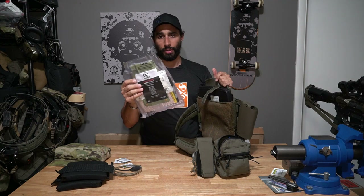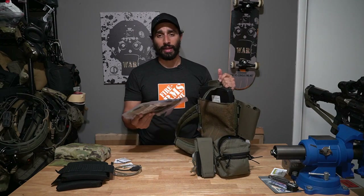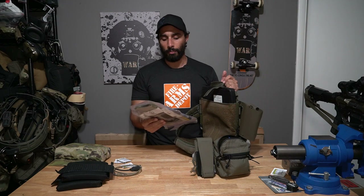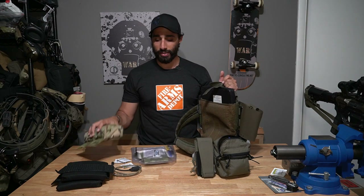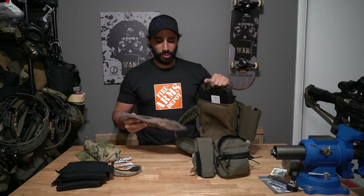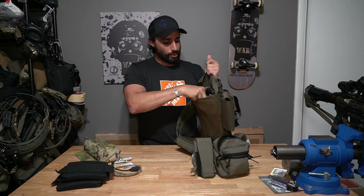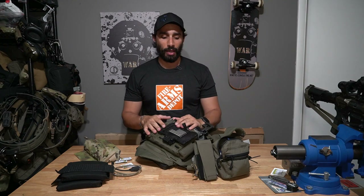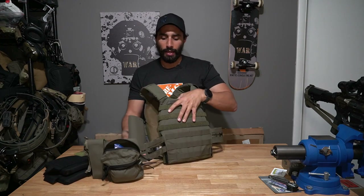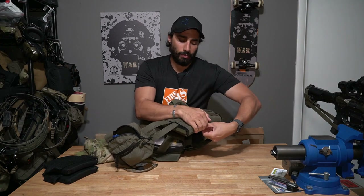I also carry medical in my plate bag. It's not the best way to carry med — it's between a bunch of gear and could get damaged if shot — but inside the plate bag it's protected by the plate itself so it can only really get deformed. It provides some extra supplies I can pull out if it's bad enough. Some people don't do this and that's cool — just another option.